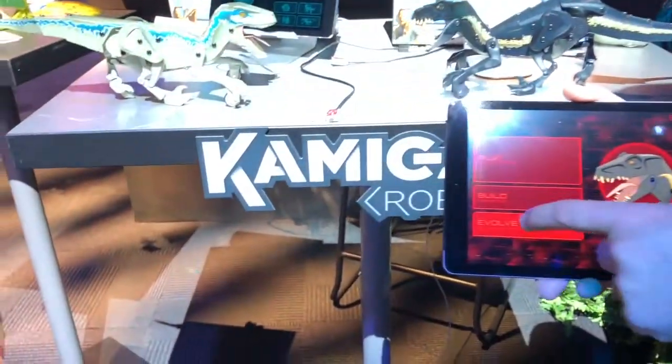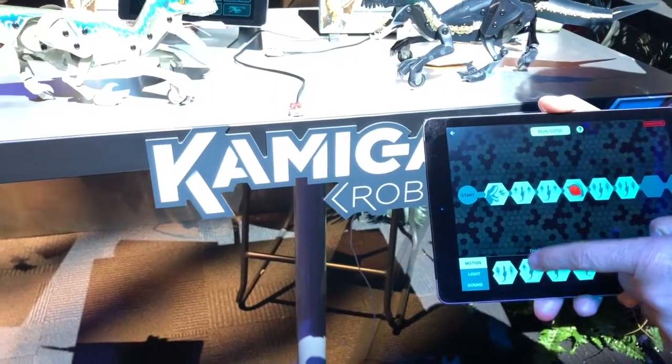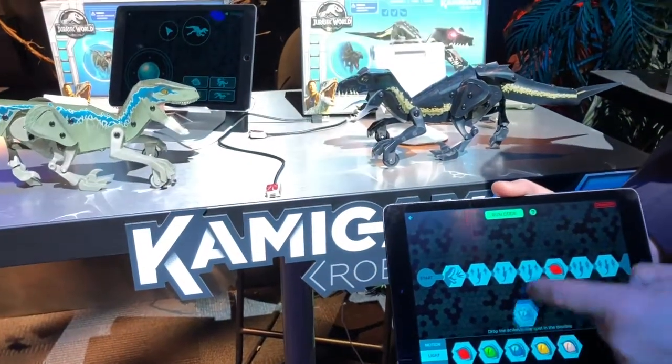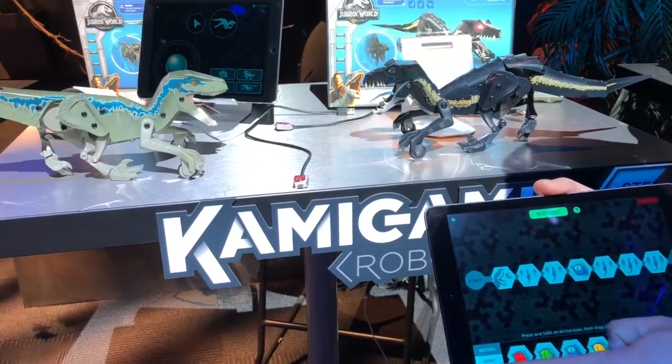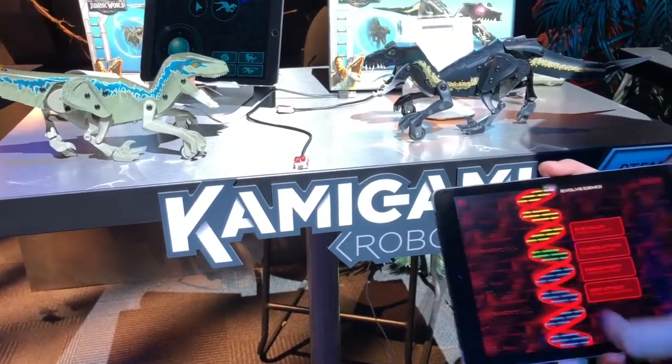All these features are actually locked at the front and you've got a code, so you're basically going to evolve to unlock them. It's very simple drag-and-drop coding where you can add in different stuff — like different lights so you can change the color of his eyes. If you don't like part of the code, throw it in the trash, and that unlocks more fun with your dinos.